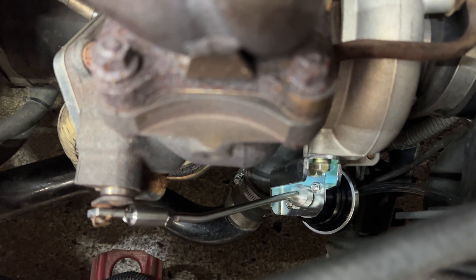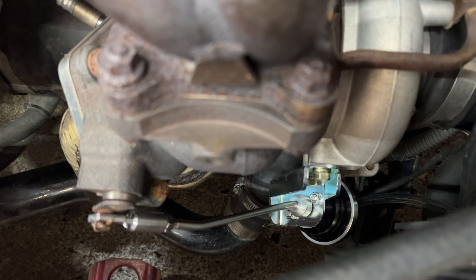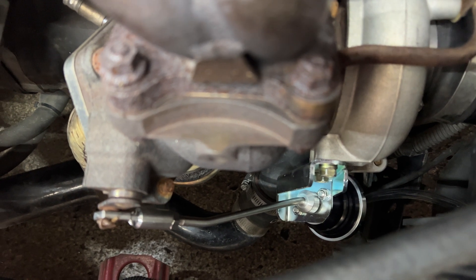Testing the wastegate with the hand pump: 17, 18, 19, 20 psi — it seems like it's responding correctly. So I think I'll just bypass the solenoid and drive it. If it still acts up then I've got too big of a spring in there, but it shouldn't.